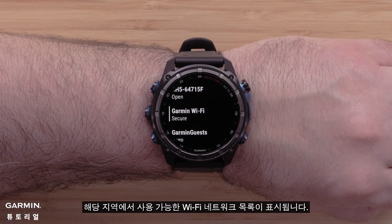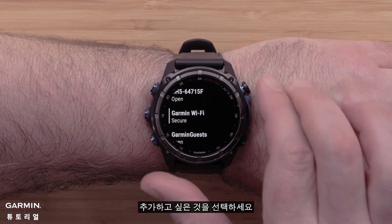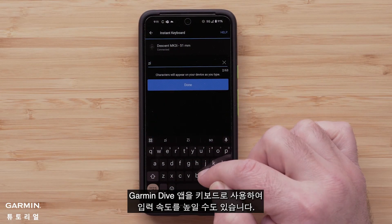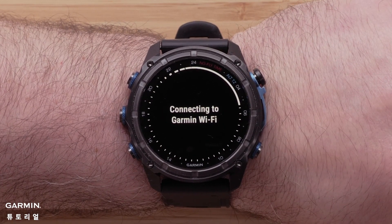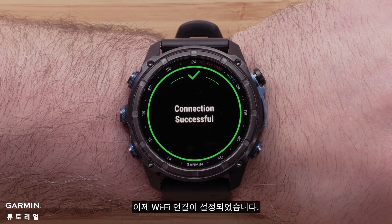You will see a list of available Wi-Fi networks in your area. Select the one you would like to add. If prompted, enter the password. You may even use the Garmin Dive app as the keyboard to speed up the entry. Once entered, select the checkmark. Your Wi-Fi connection is now set up.